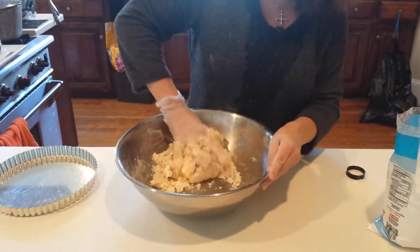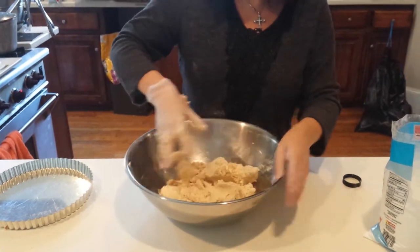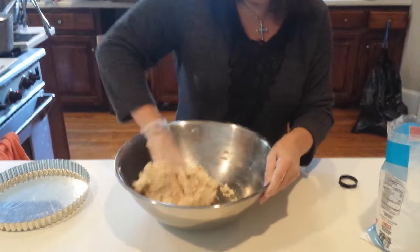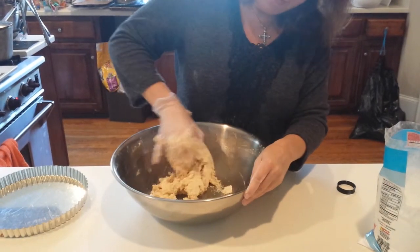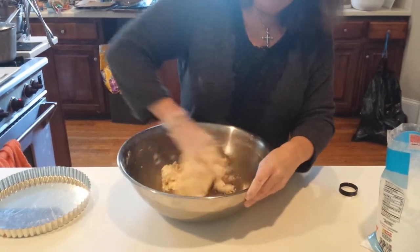After we get our dough together, I'll show you how to go ahead and put it in the tart pan. A little bit later, we'll pull out our tart that's been baking and I'll show you how to get it out of the removable tart pan and how to fill it.